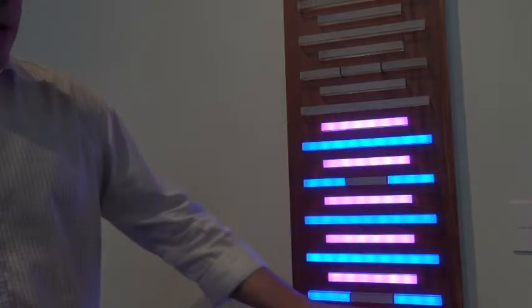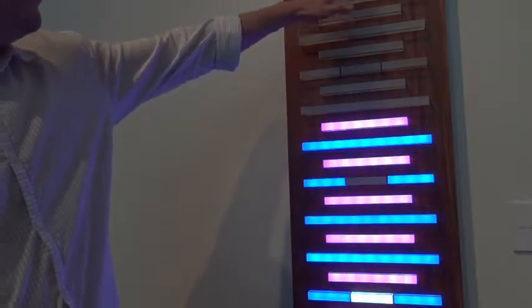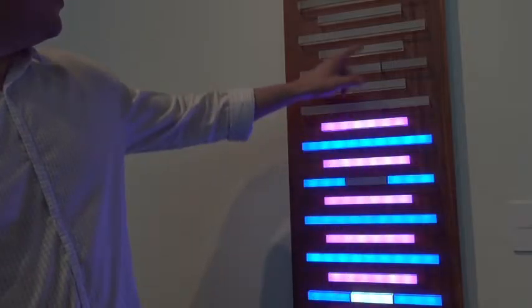It's got 12 hours. The hours are the longer bars: 1, 2, 3, 4, 5, 6, 7, 8, 9, 10, 11, 12. Then 11 five-minute increments: 5, 10, 15, 20, 25, 30, 35, 40, 45, 50, 55. And then 4 ones: 1, 2, 3, 4.